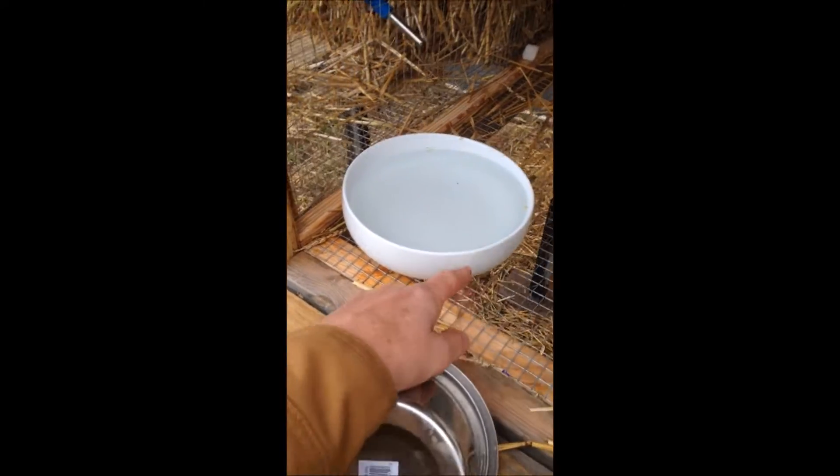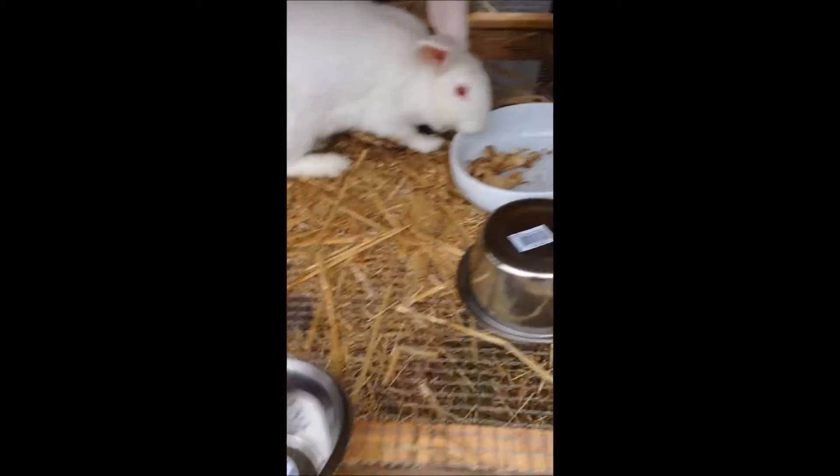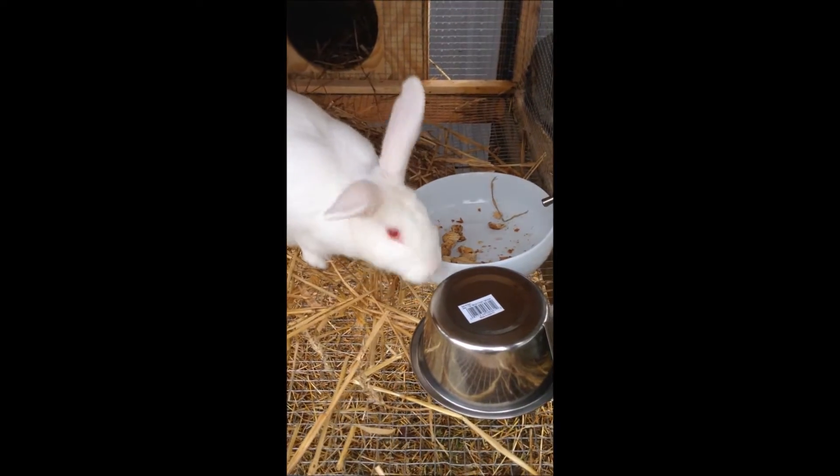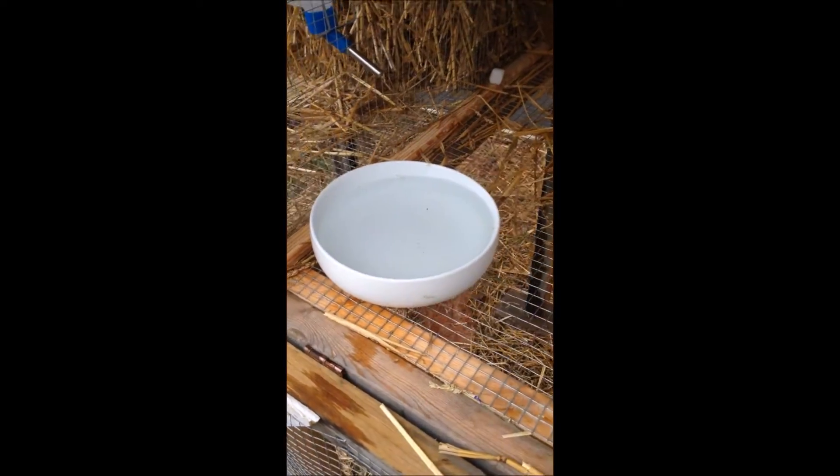These crocks are smooth-sided — there's no lip on them, so they don't have any luck dumping those. See, she tries but can't do it. So if you get yourself a good sturdy crock, that's what I'd recommend for watering your rabbits.